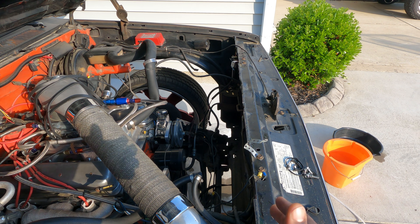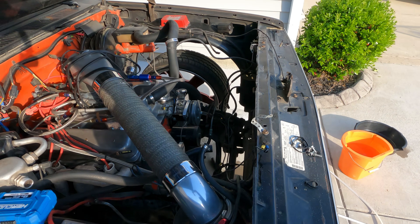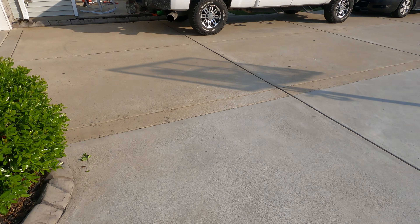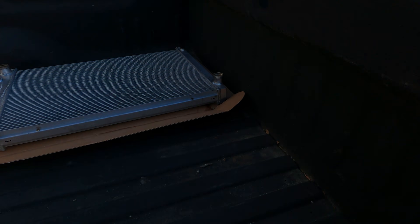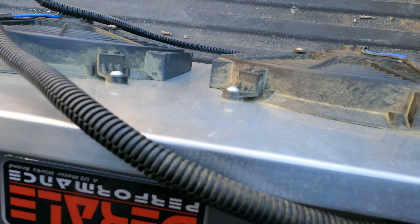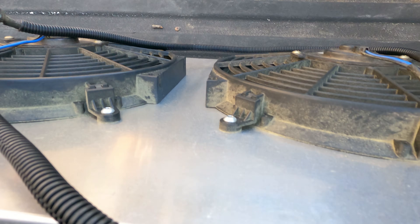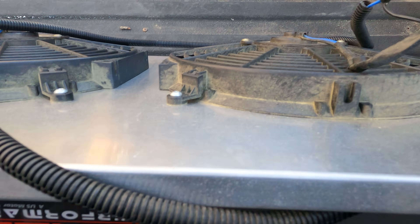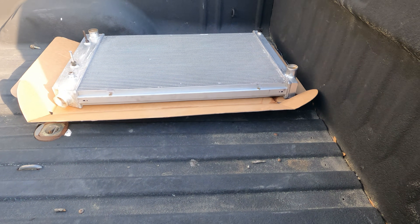I got the radiator out. What I'm going to do is make sure I've got a good fit. I want to make sure this fan shroud and the radiator combo work together by the rail — it's just as good as the one that came with the radiator, so I'm working on getting that sorted out.